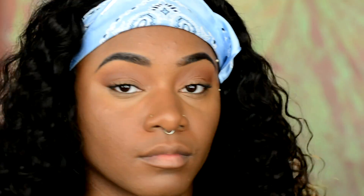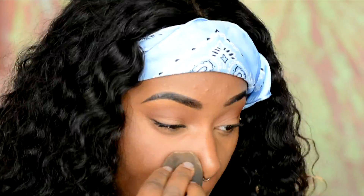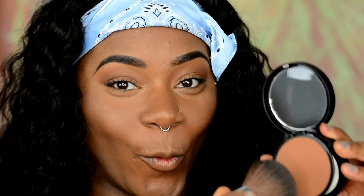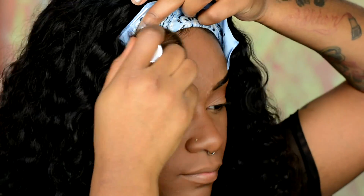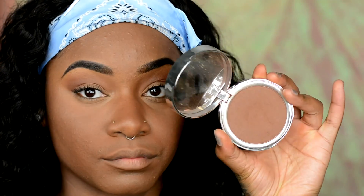Now going in with that same Fit Me powder, taking my beauty blender to set under my eyes and down the bridge of my nose where I put concealer. Then taking that same Bare Minerals powder to set my face with my kabuki brush from Vanity Planet. As much as I would love to not wear makeup, I do still work at Sephora and it's required that I have makeup on. This is what works for me so I'm not wearing too much but I still look decent.